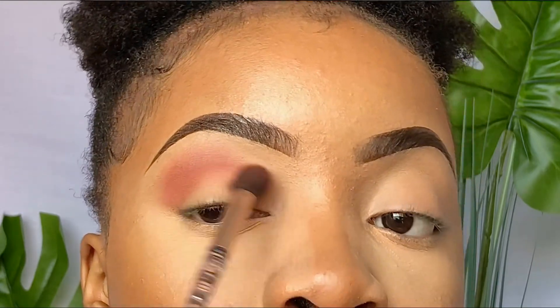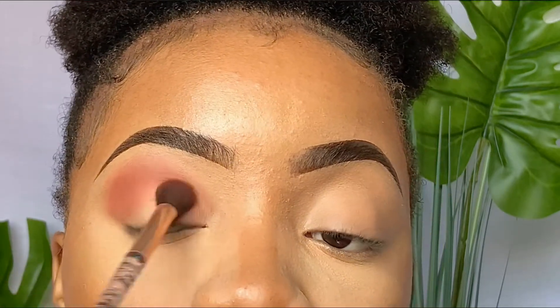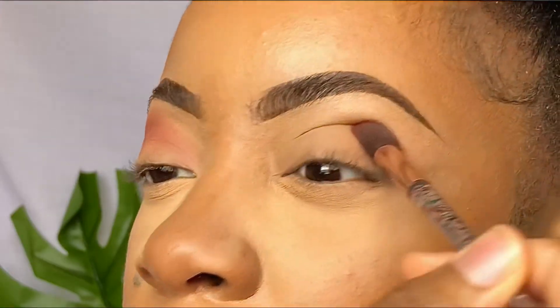You want to blend that product towards your nose bridge and also blend it downwards into your crease — it's almost like you're creating a smoky eye. By the way, the details of the eyeshadow palette I'm using in this video will be listed in the description box down below, so please do check that out.